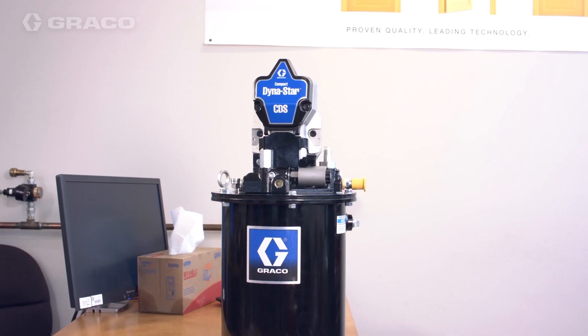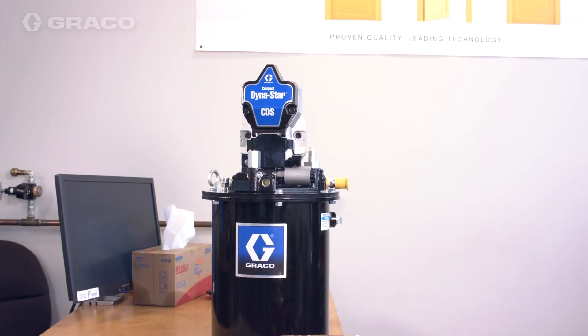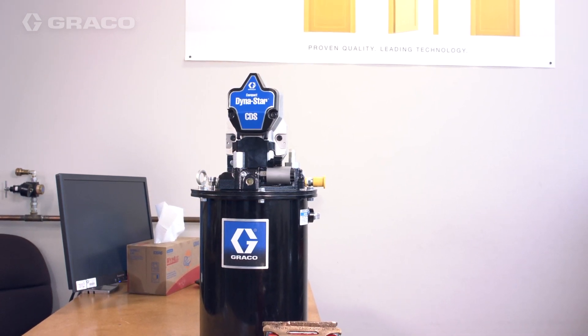This video shows you how to disassemble the Compact Dynastar lubrication pump. It's one of two videos in a series that walks you through how to disassemble and assemble a CDS pump for maintenance purposes.